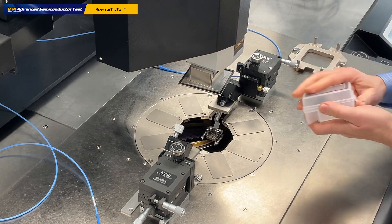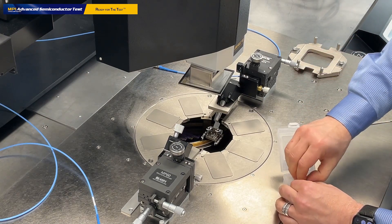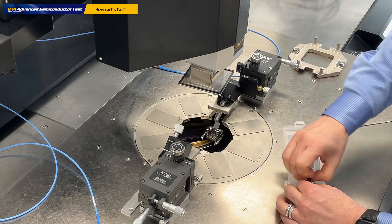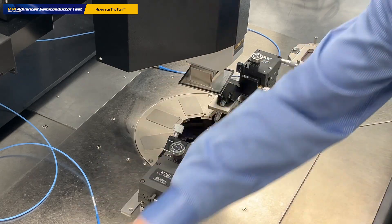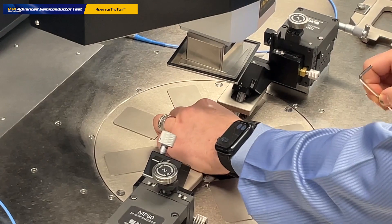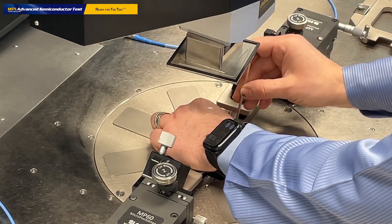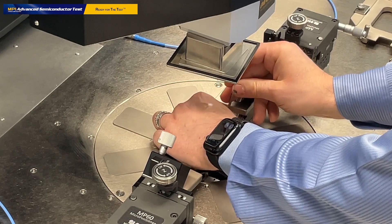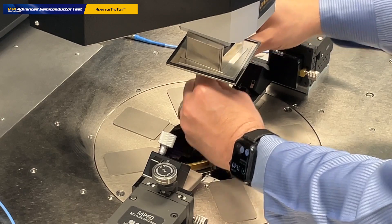We do exactly the same thing for the right probe. Remove the seal, open the box, remove the cover, put it aside, remove the probe — we don't need the box anymore. Bring it into the chamber, put it on the probe arm and fix it — just one screw, and then another screw. Alright, the probes are fixed.